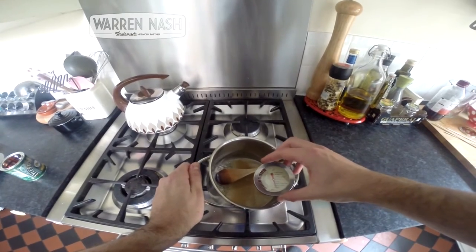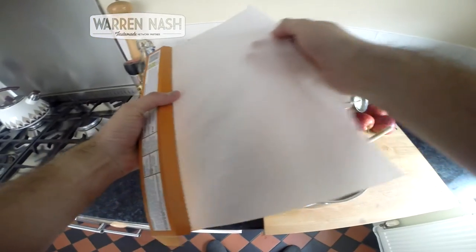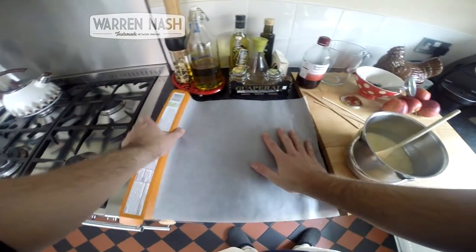You can use a thermostat here to check the temperature of the mixture. Once it's up to the right temperature, you need to quickly take the saucepan off the heat and then roll out some greaseproof or parchment paper.